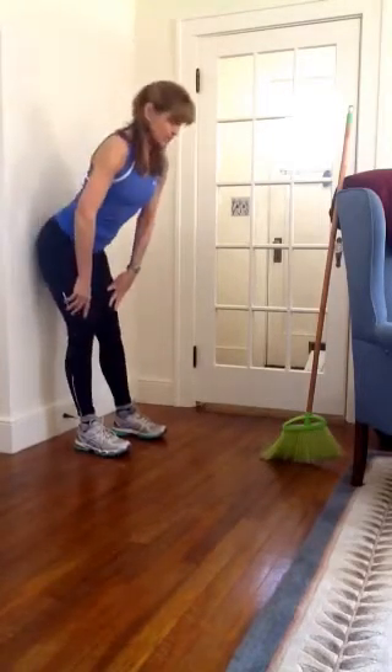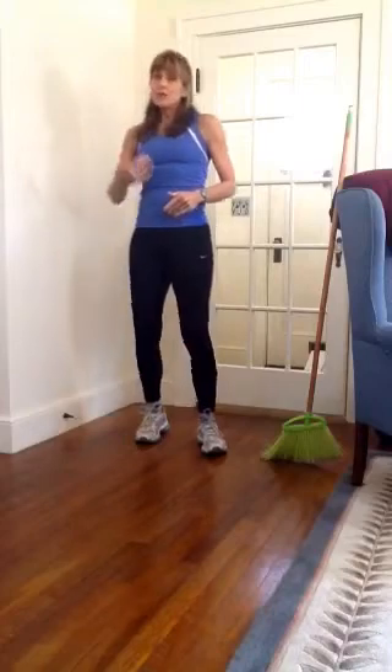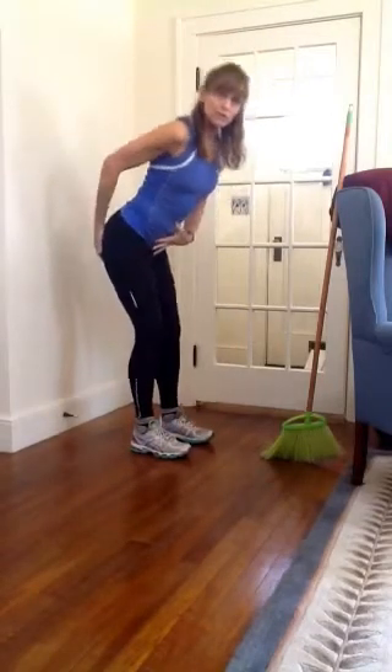Once you have the hip hinge, it's a nice exercise in and of itself. If you're not used to moving this way, you're going to get some nice abdominal work, back muscle work, as well as glute work.